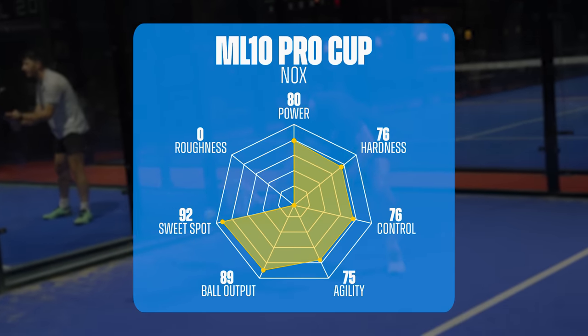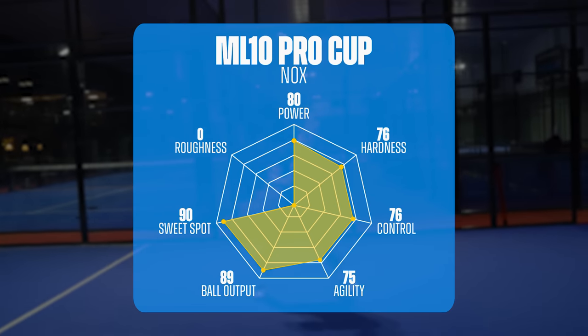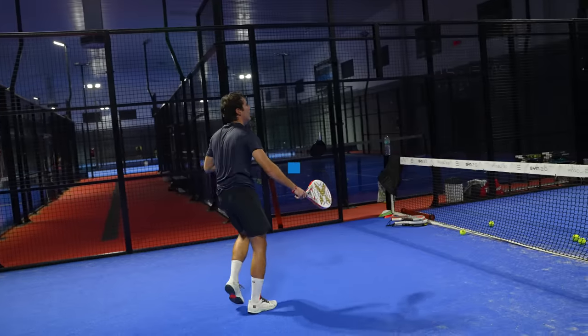Many of you have had this racket or have been able to test it. It is a racket that works well in everything, although it is not excellent in anything from my point of view — it's an 8 in everything. And now, let's get down to it. What is my favorite offensive racket of 2023?